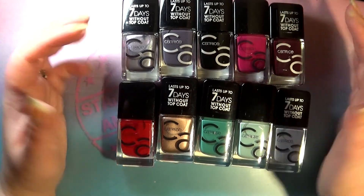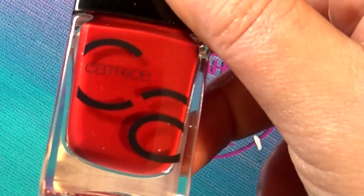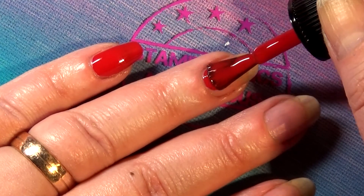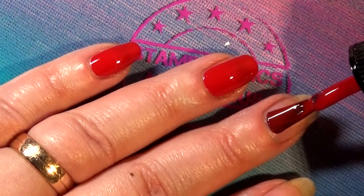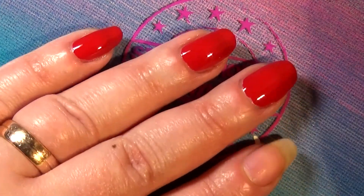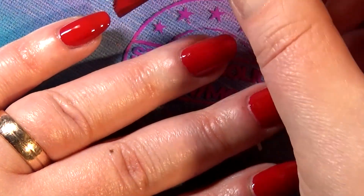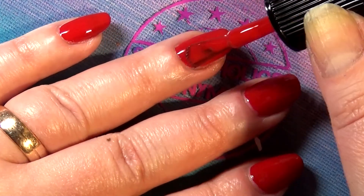I'm going to get into the swatches so you can see how these apply. I'm going by the numbers on the bottle, starting with number two called 'Bloody Mary.' Spoiler alert — I'm probably going to sound like a broken record because all of these formulas are exactly the same and they work perfectly every time. Most of these I'll show you in two coats. Look how I was able to do one nail in two strokes.